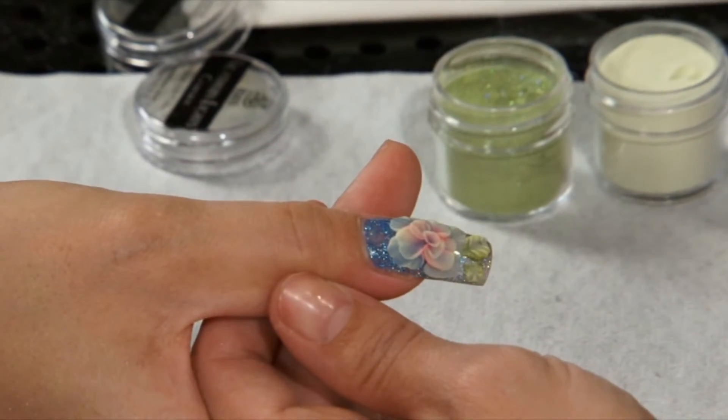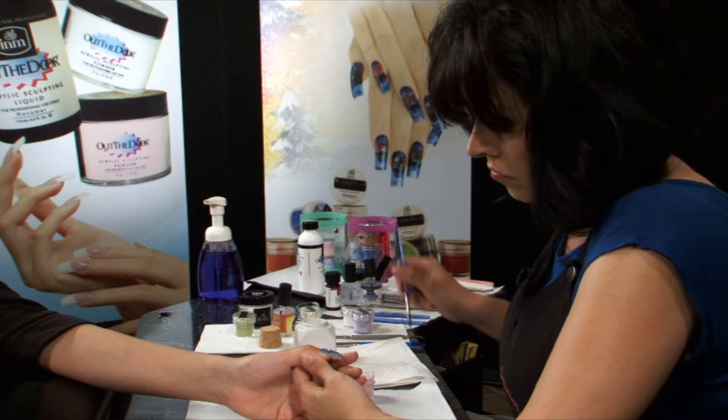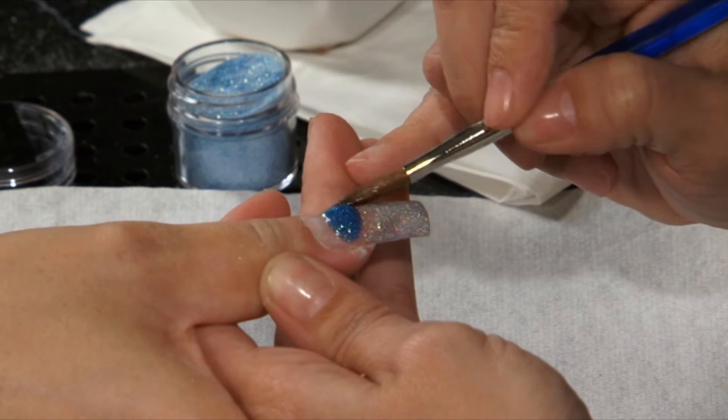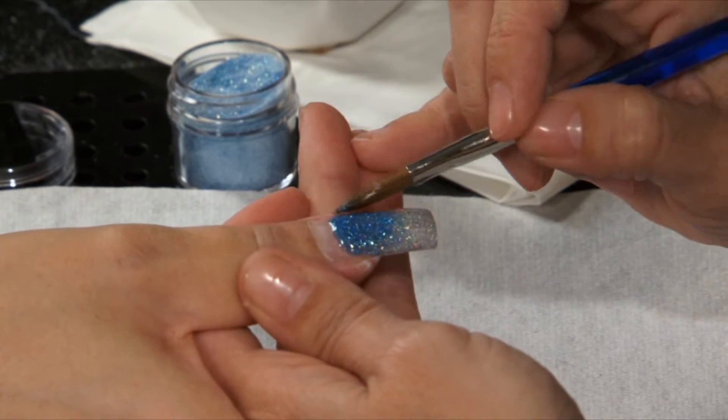There are many attention-getting, exciting, and trendier ways to describe 3D nail art. The best technicians see the nail as a blank canvas ready to be painted on. Rachel will be using I&M's powder paints — colored acrylics. This holographic powder creates an array of colors from all directions to give the effect of a prism.